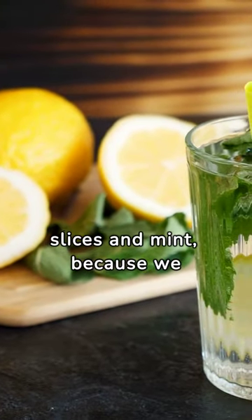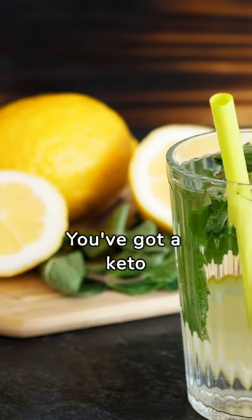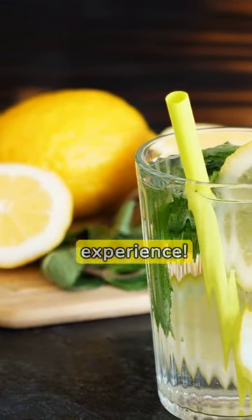Finish off with some fresh lemon slices and mint, because we believe in sipping in style. Voila — you've got a keto lemonade that's not just a drink, it's an experience.